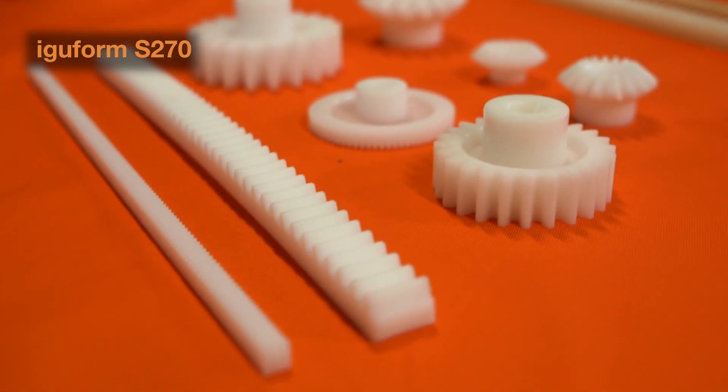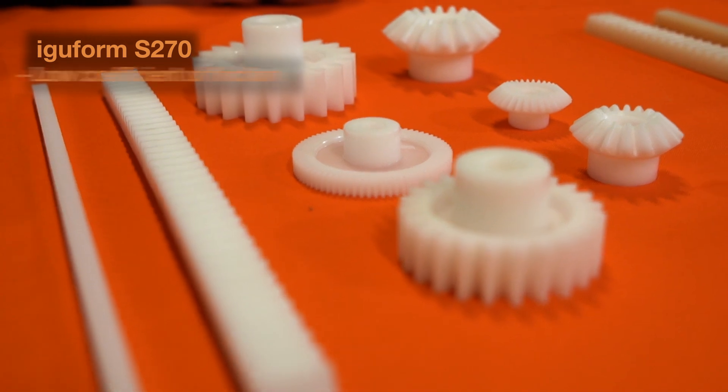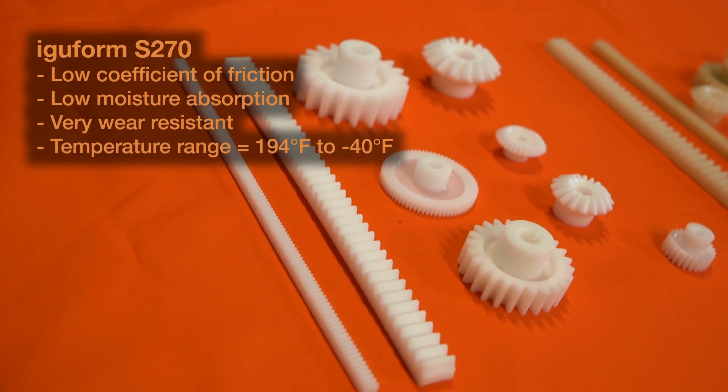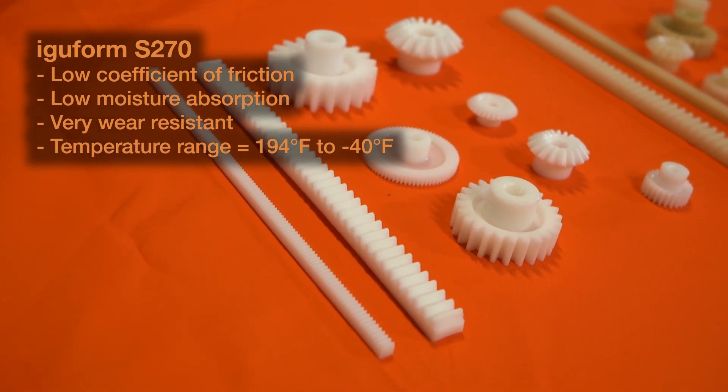Our catalog offering of injection molded gears comes in two different materials. The first is our IGUform S270. Our IGUform S270 has a low coefficient of friction, low moisture absorption, and is very wear resistant. Its temperature range is 194 degrees Fahrenheit to negative 40 degrees Fahrenheit.